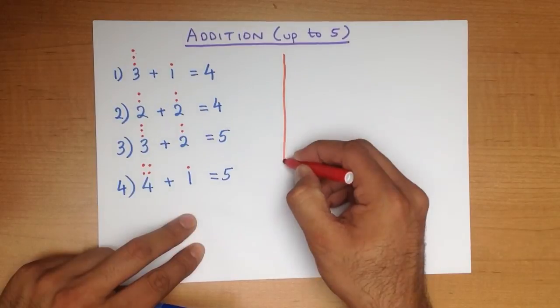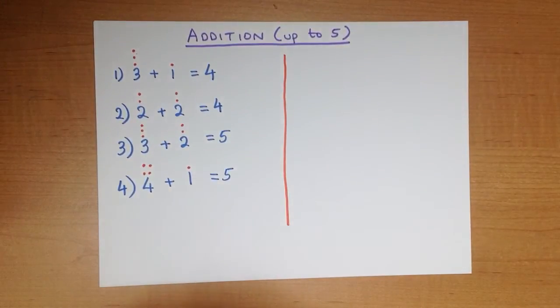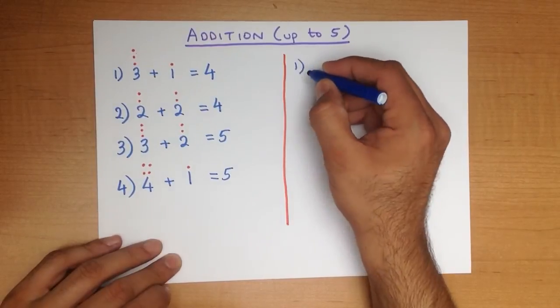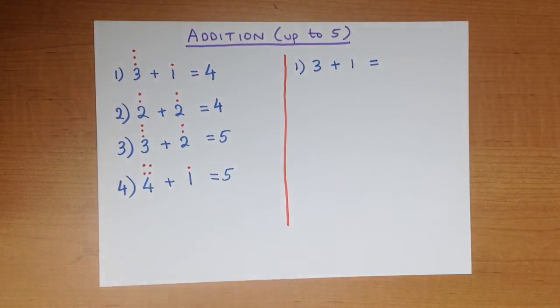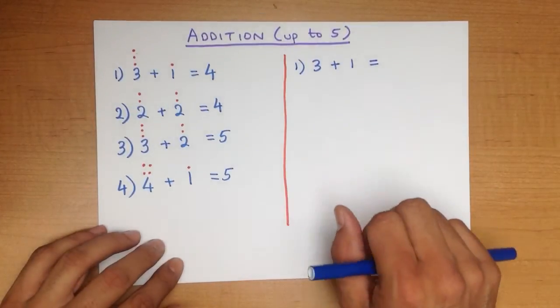Let's put a line through the middle here. We are going to do the same questions, but this time we are going to use the fingers method. So let's write the first question down again. What is 3 plus 1?